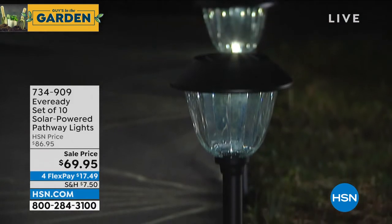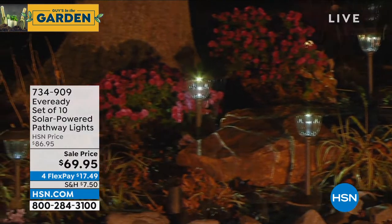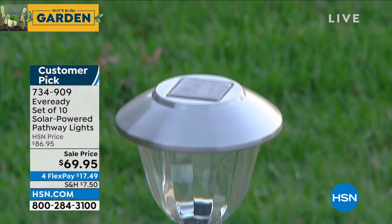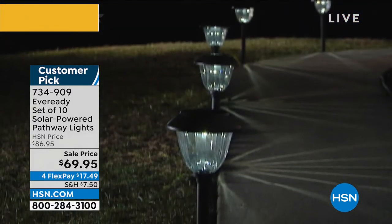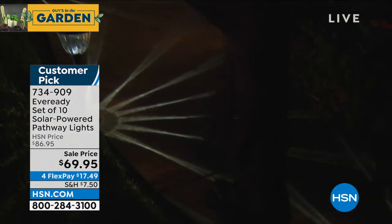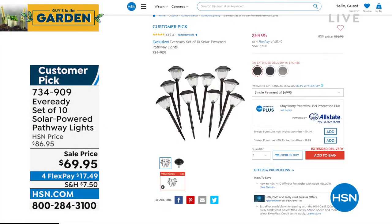Coming up: the best quality solar-powered pathway lights HSN carries, featuring crystal glass lenses and an incredible diffuser. Originally $86, now dropped to $69. You get 10 lights in a starburst pattern, available in stainless, graphite, and bronze. They're a customer pick on HSN.com, with a full presentation coming soon.